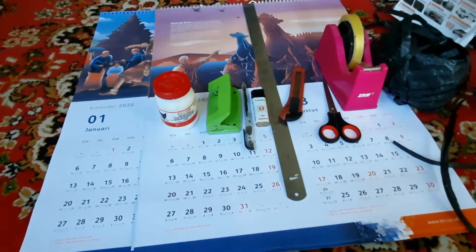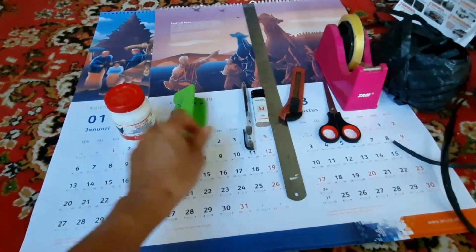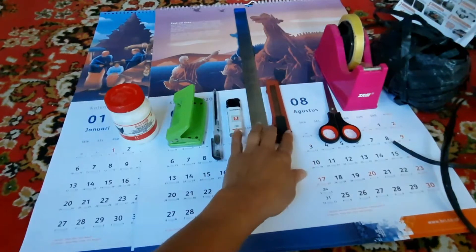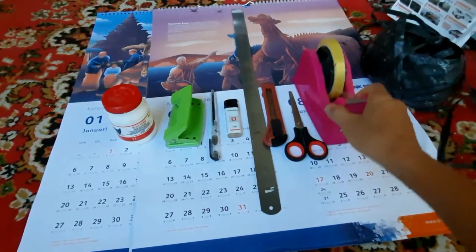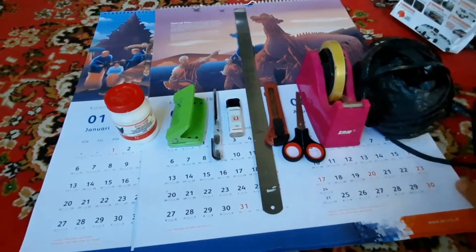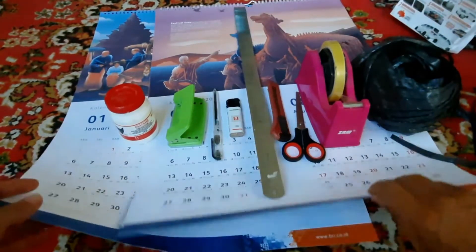Pertama sekali, yang perlu kita siapkan adalah: lem kertas, bulator atau pelobang kertas, ballpoint, kore api, penggaris, pisau kater, gunting, isolasi bening jika diperlukan, tali — atau bisa diganti dengan tali korn. Saya hanya memanfaatkan apa yang ada saja. Dan bahan pokok yang utama adalah kalender bekas.